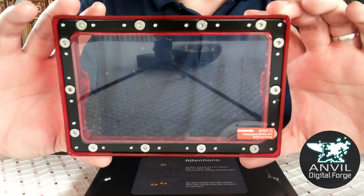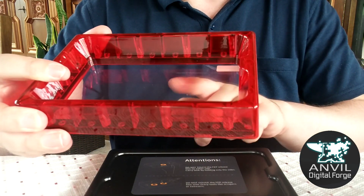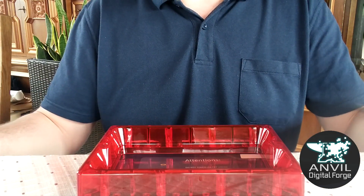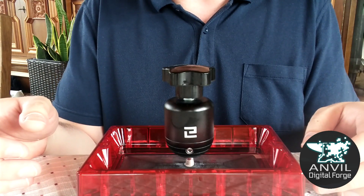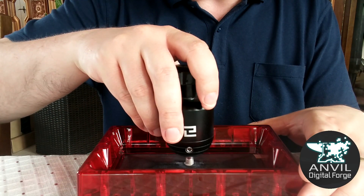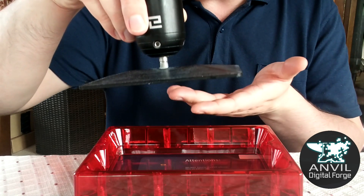The tank has a clear plastic interior. This layer is called the FEP, which is completely transparent and ensures that the UV light passing from the screen through the FEP into the resin is unobstructed. The resin goes into the tank, and then the build plate rests on top. It moves down and rests against the FEP to start. The screen shines an image through the FEP, hardening the resin pressed against the build plate. The plate then slowly rises and the cured resin sticks to it, releasing from the FEP as it comes out.